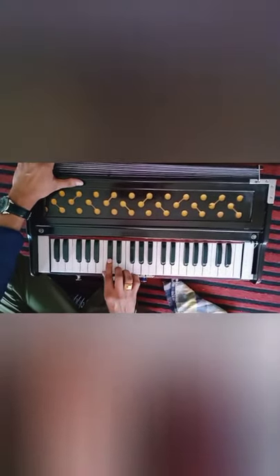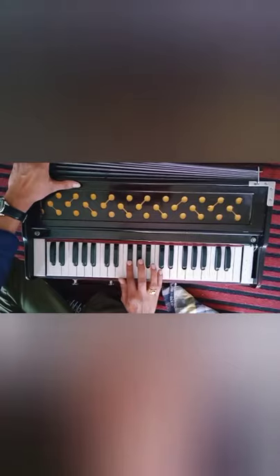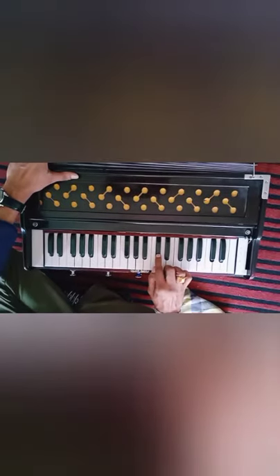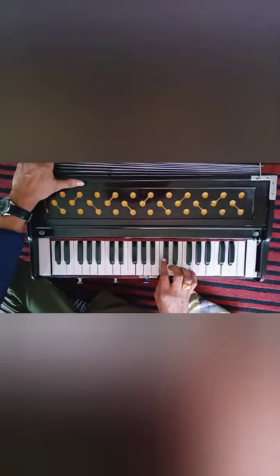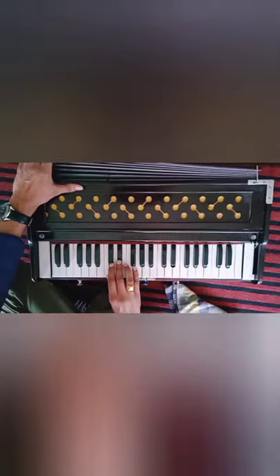One more time, very slowly: Sa, Ri, Ga, Ma, Pa, Dha, Ni, Sa. Sa, Ni, Dha, Pa, Ma, Ga, Re, Sa. With continuity.